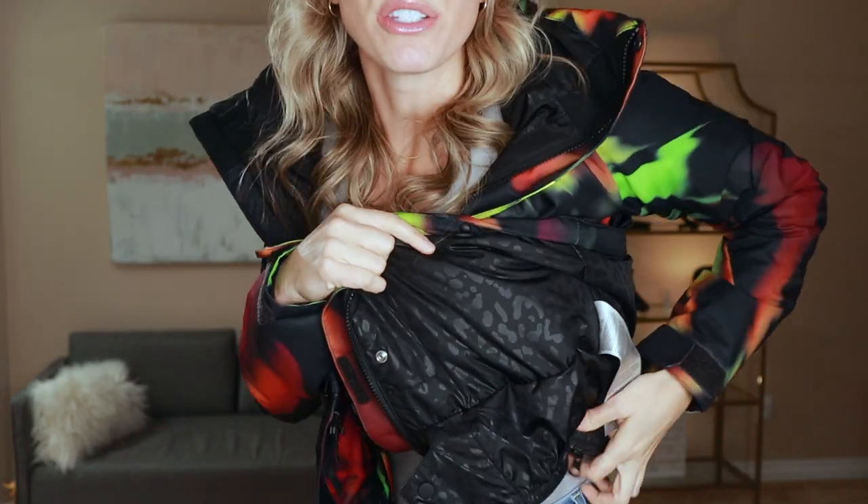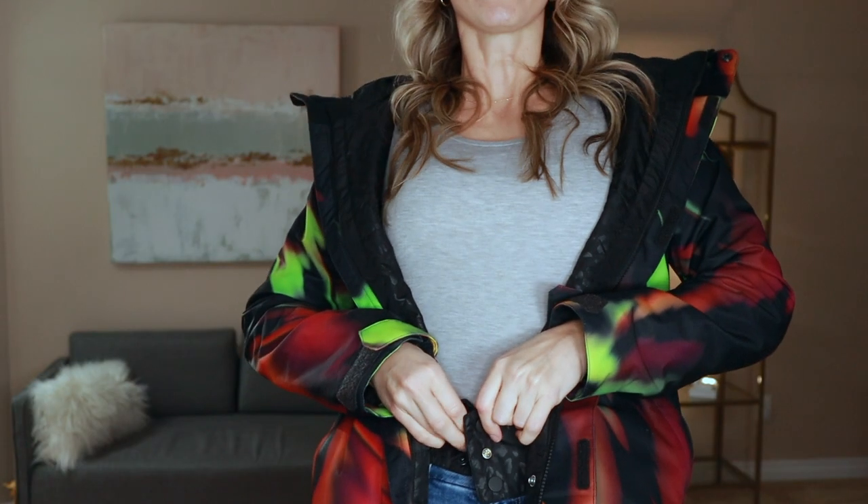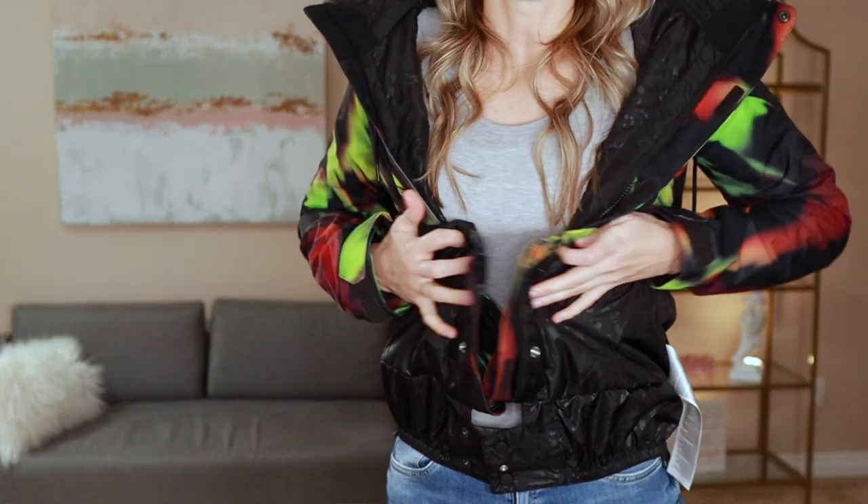The next thing that you absolutely want to look for is some type of snow skirt. A snow skirt is just this little bungee apparatus here — you actually just button it in the front, and then that snow skirt hugs your body a little bit tighter than a standard coat would, so that when you're falling, it's going to help prevent snow from going right up your back and getting you wet. This is a feature I did not even know existed before I started snowboarding, but it is such a game changer. Make sure you look for a coat with a snow skirt.